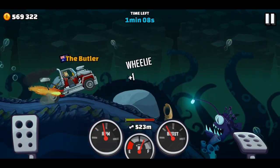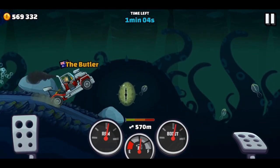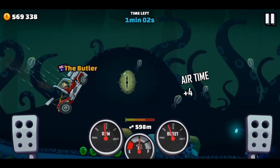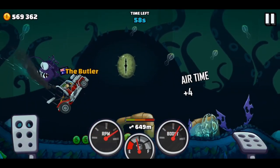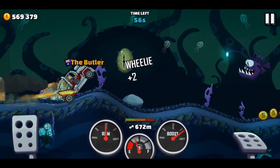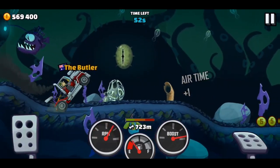Also, because of the resistance of the water, you don't end up having as much speed when you're landing. So therefore, you can land much further forward and you won't have the same whipping effect that you get with lots more gravity and speed that comes on other tracks.